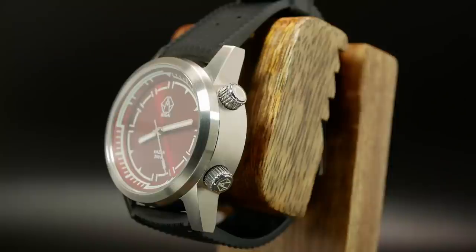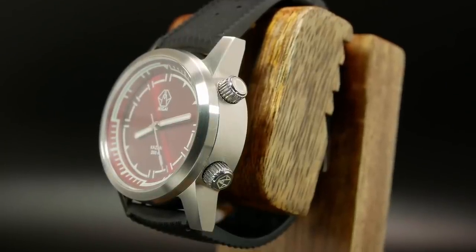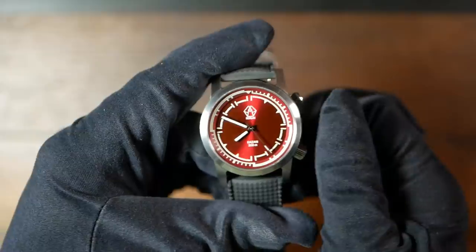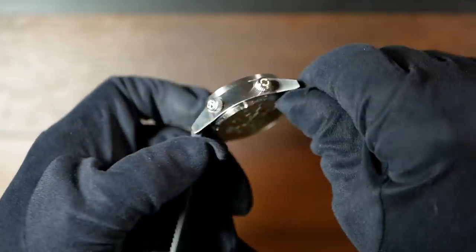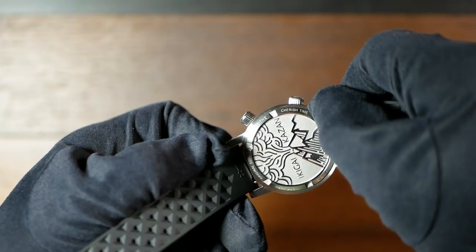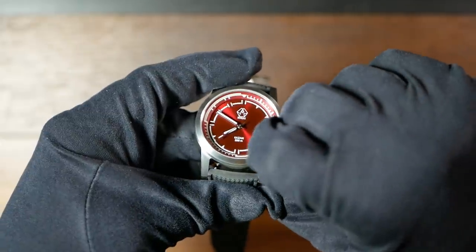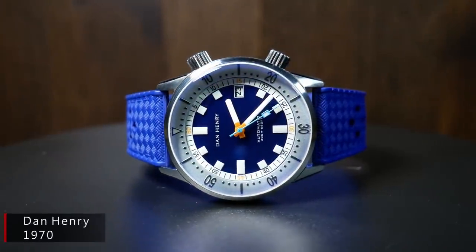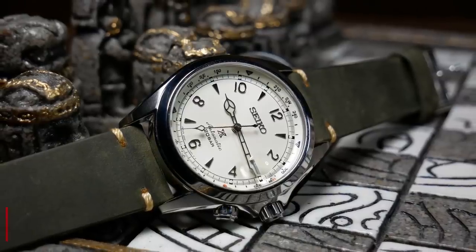There are a couple of things to note about the crowns. The way the case tapers out to the back makes using them a bit more difficult than on some other watches, as the case back and the long angular crown guards just seem to get in the way — especially when unscrewing the lower crown. You can still do it, you just really have to get your fingertips in there. The other thing is that the crown for the bezel isn't screwed down. This is something they're talking about changing, but no decisions have been made yet. About half of the compressor-style watches I've seen don't have a screwed-down bezel crown, including some at much higher prices.